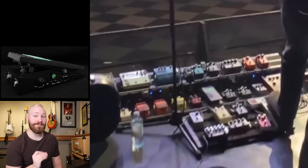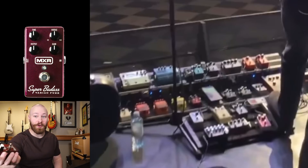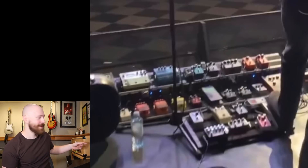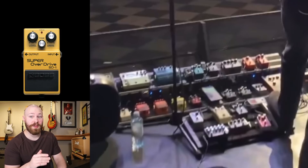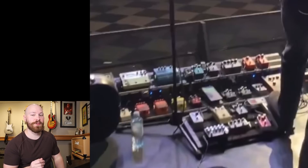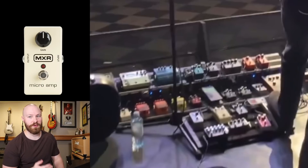Next is the Ibanez WH-10 V3 modded by Wilson FX — the same pedal from John's small pedal board. After that, there's an MXR Super Badass Variac Fuzz, followed by a Boss SD-1, which we thought we saw during the 2020 reunion and it's clearly become a staple since. It wouldn't be a John Frusciante pedal board without a Boss DS-2. Another new addition is the Boss XT-2, just another flavor of distortion. After that, there's an MXR Microamp — again, another staple.